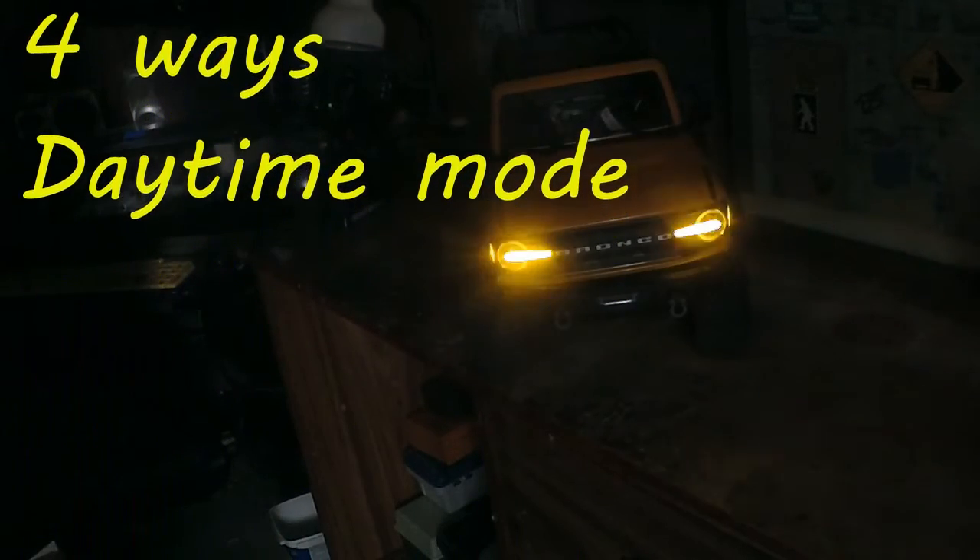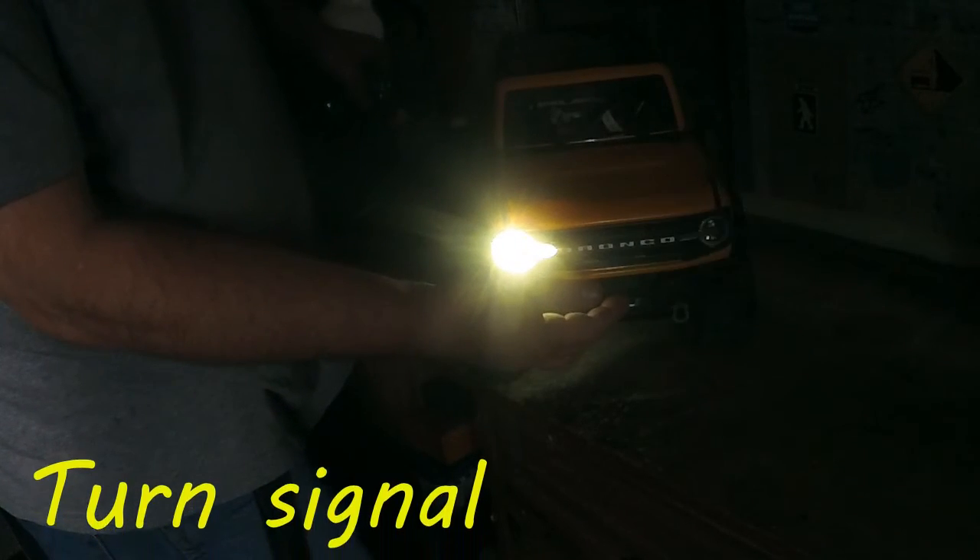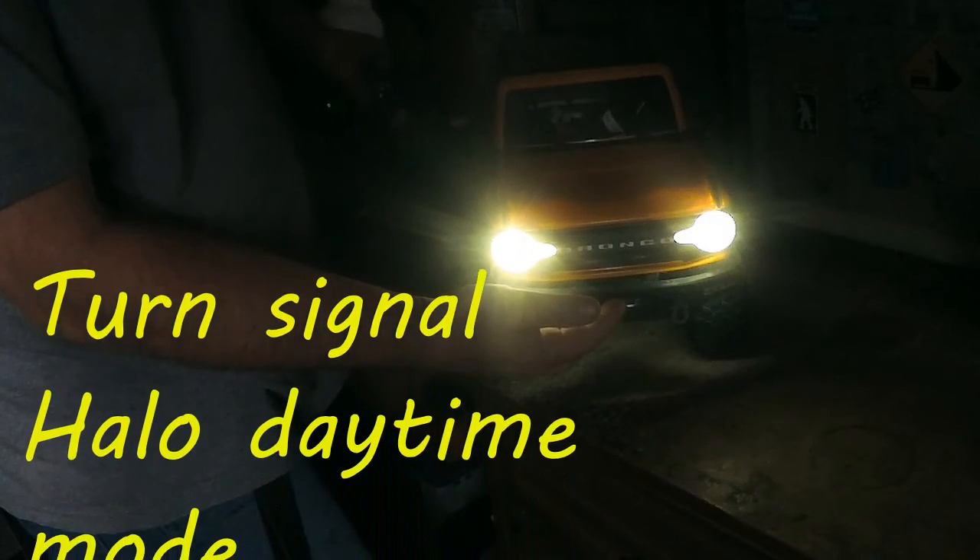Otherwise they'd be way too bright. Now we're showing the turn signals with the halo daytimes again.